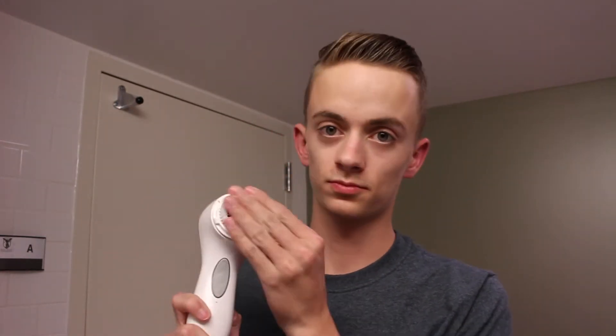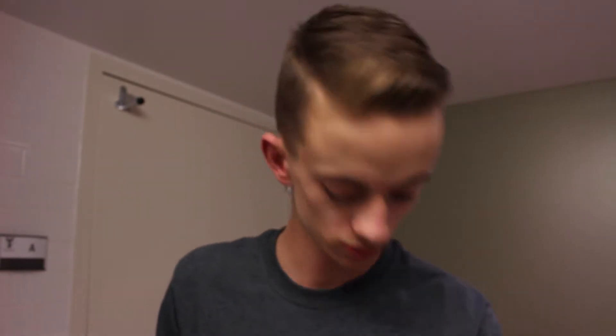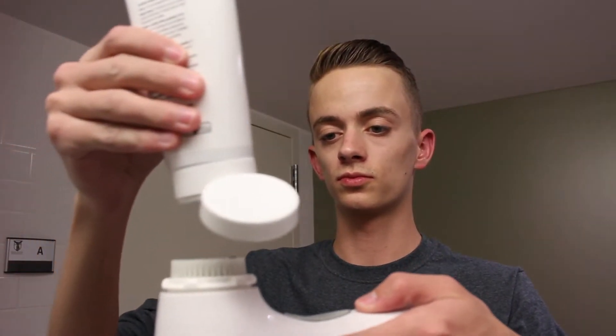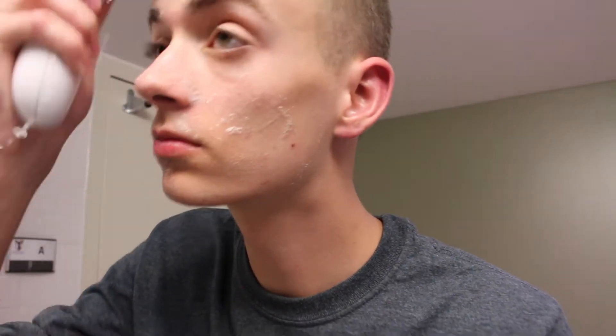Hey guys, welcome back to my channel. So I'm going to be doing a skincare routine today — some people have asked me about this so I'm going to go ahead and do it. I use the Clarisonic Aria to cleanse my face and I have the sensitive brush head. I'm also going to be using my cleanser, which I use all the time now, which is the Clarity MD cleanser — I got this on lovelyskin.com. I will put that link down in the description box below as well as some discount codes.